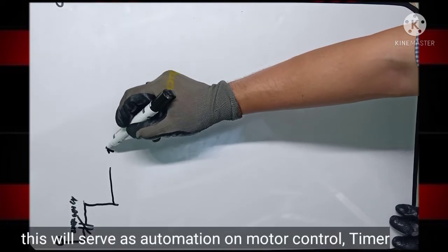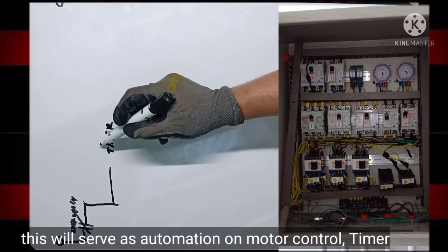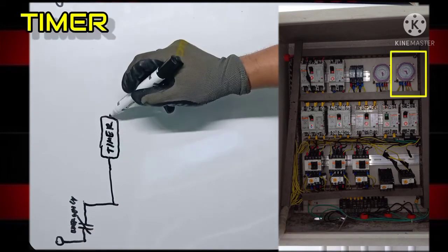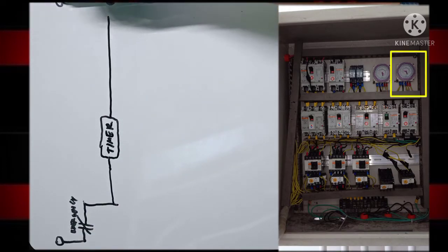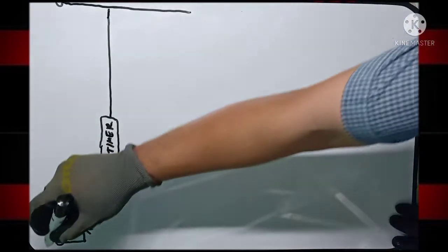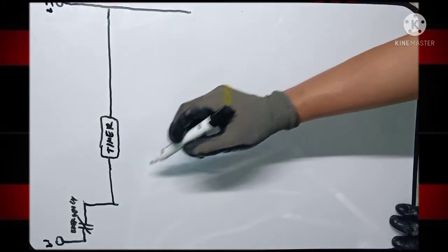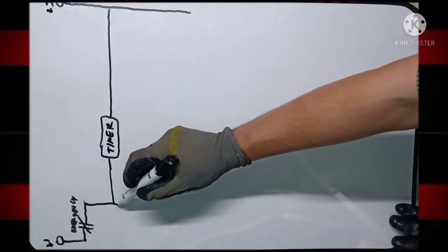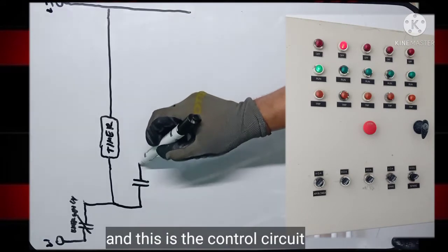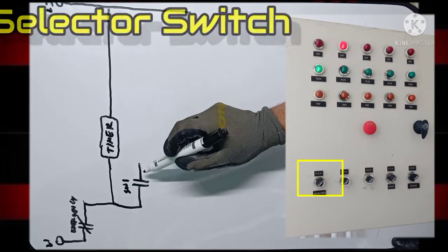This is a big motor. This is line 1, line 3. This is the control circuit. This is the selector circuit.